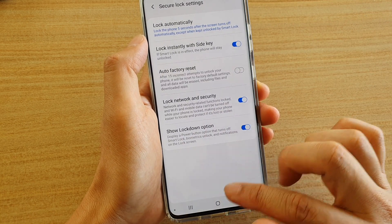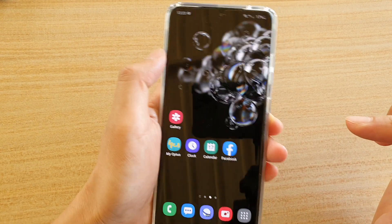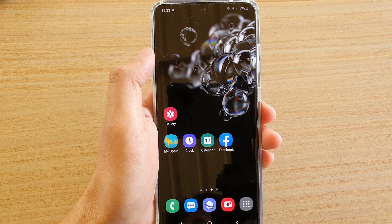And that's it. You can tap on the home key to go back to your home screen. Thank you for watching this video. Please subscribe to my channel for more videos.